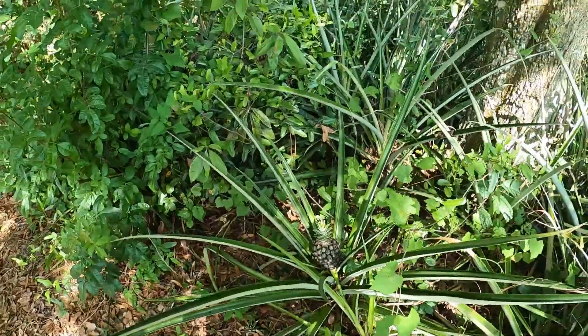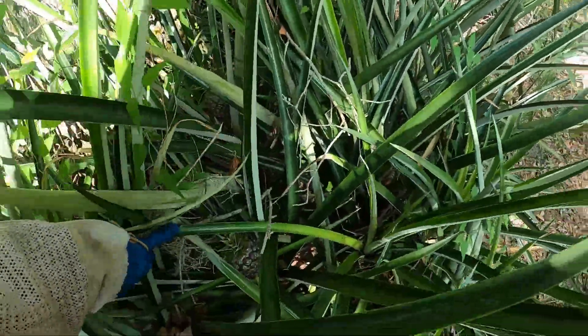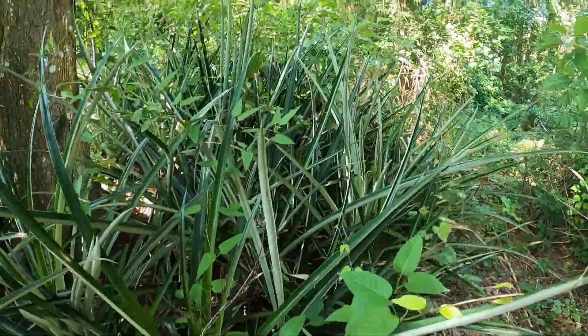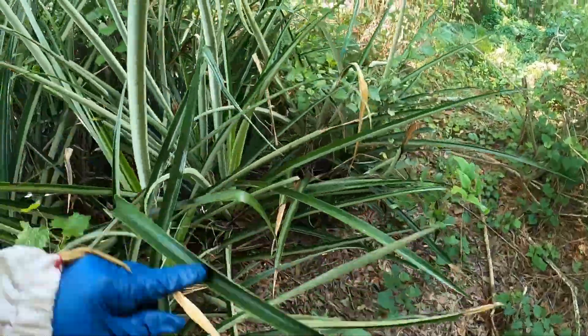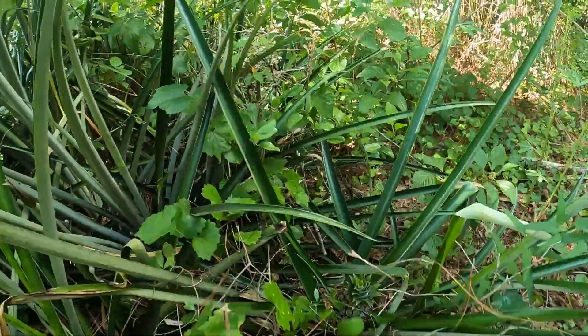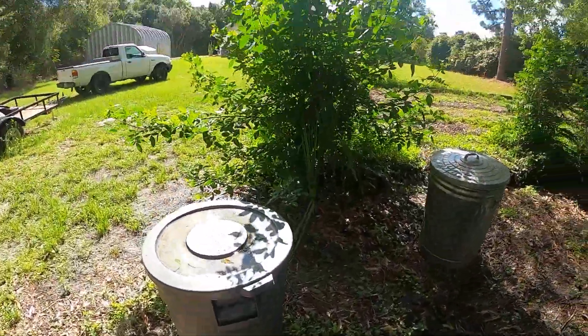One of Steve's pineapples! This little small patch of pineapples usually gives me about 15 every year. Another month or so we'll have pineapples. I had them going all the way to September last season. There's one — it's kind of like a little Easter egg hunt. I don't eat a lot of those things — too much sugar. And if you get too much sugar in you, you'll start getting a little goofy.